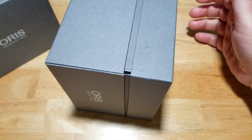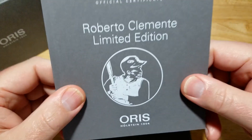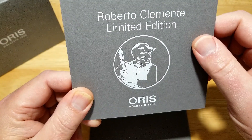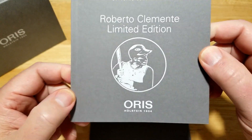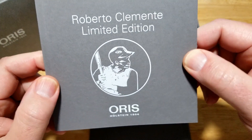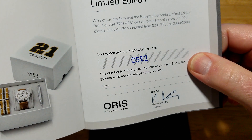Even that is satisfying. You pop the top off, a little flap flops down — and there we go. Now this is your official certificate right there, and this also gives you some information about Roberto Clemente. He actually died about 50 years ago. I think he was the first Latin American to hit 3,000 hits, and he was also a huge humanitarian. That's why Oris has teamed up with his foundation. This watch is number 522 out of 3,000.